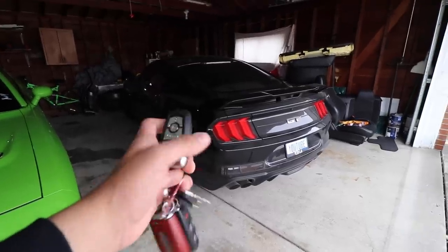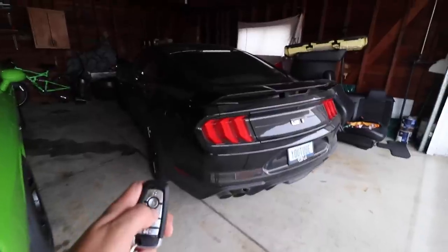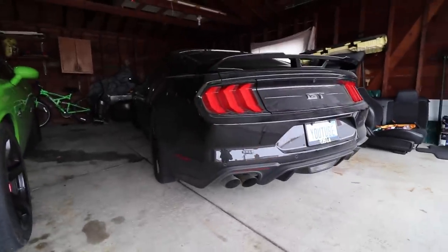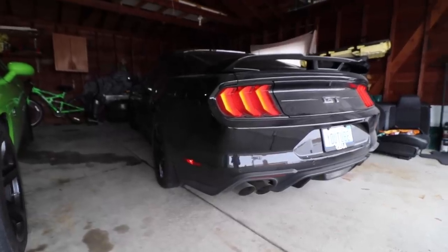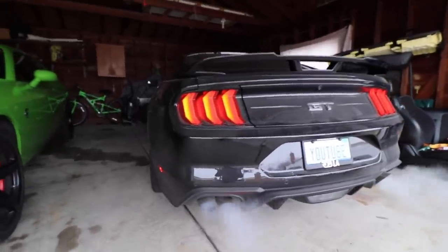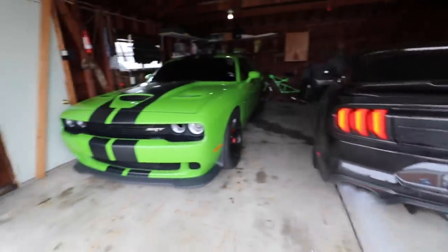All right, we got the keys right here. Let's turn her on. Let's not forget about the Hellcat. If you guys want to see this boat run nines, click the last video I uploaded and you guys are going to see this boat get in the nines. It's pretty epic. Also taking it to the track in a few days to try to beat my best time.